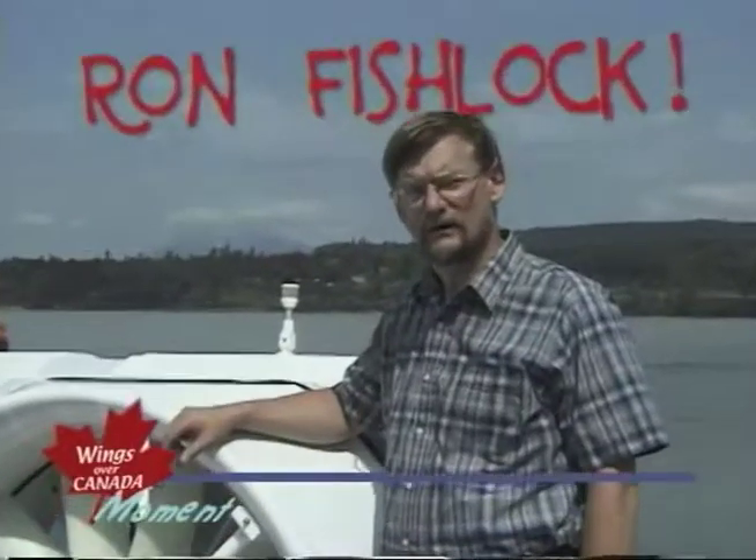Hi, my name is Ron Fishlock and I'm the designer of this hovercraft and you're watching Wings Over Canada.